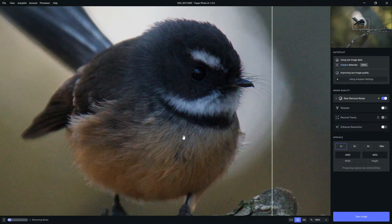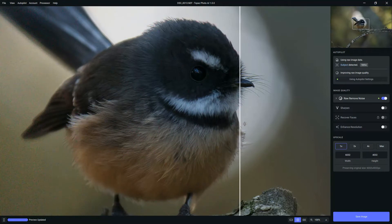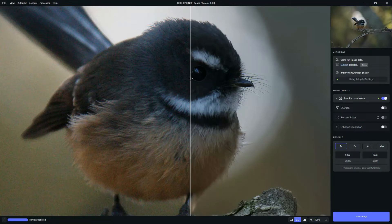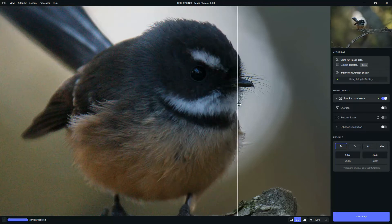Whenever you load an image into Topaz Photo AI, it runs what it calls the autopilot, which assesses your image and applies the settings it thinks will work best with that particular image. In this case it's done a remarkable job. The original image was quite noisy and perhaps slightly blurred, while the enhanced image is absolutely noise free and far more detailed, which is apparent if you focus on the eye and the feathers around the eye.